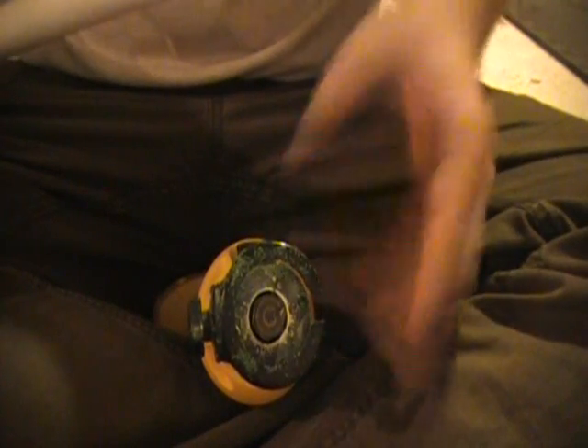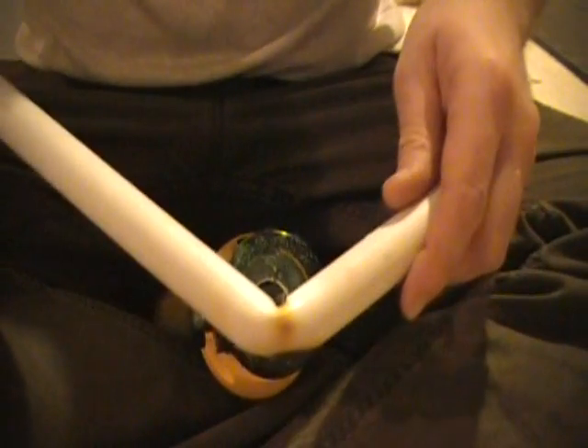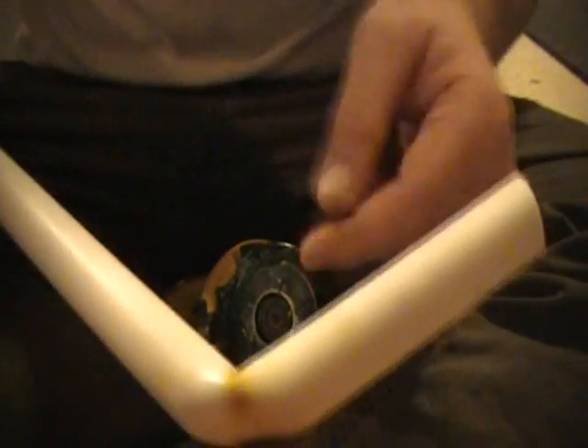Turn the blowtorch off and now we need our faithful Dremel. It's time to cut our pipe. I sit down, stick the Dremel between my legs and hold it that way, then use the piece to do the cutting rather than moving the bit. I find it's more precise that way and a little safer because your fingers aren't going near the bit. The first cut is cutting it in the center.